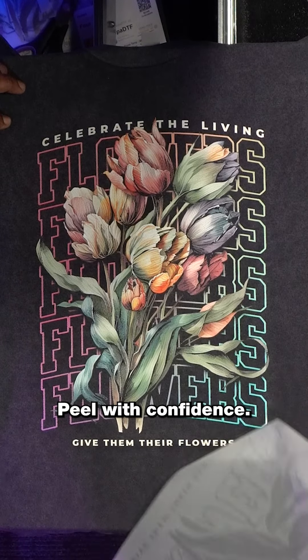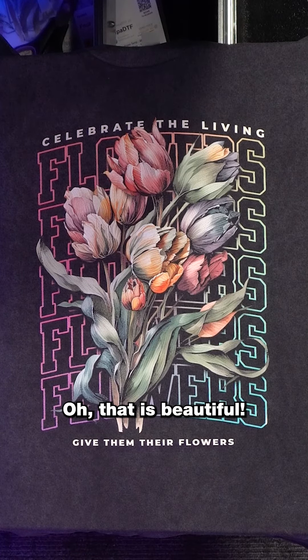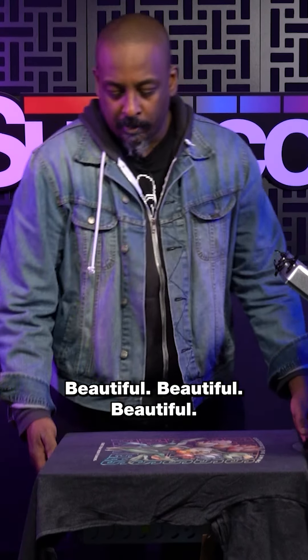Peel with confidence. That is beautiful, beautiful, beautiful.